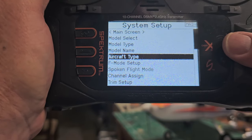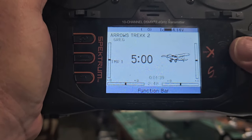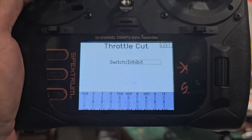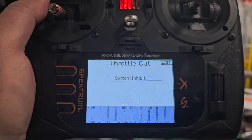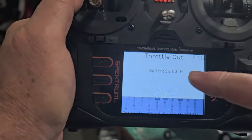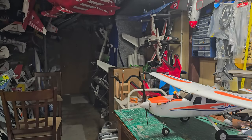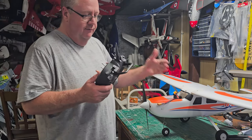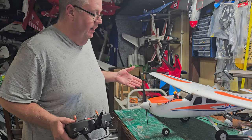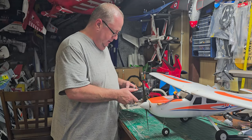Hit your function list and let's set up a throttle cut. That's the switch you designate to turn your motor on or off. Highlight it, then pick whatever switch you want — I like H, so I'll pull switch H. H is selected, hit enter. That automatically brings up a menu confirming that whenever the receiver and transmitter start talking, I can turn that prop off — a safety feature that didn't come with the ready-to-fly Trekker. Every beginner should have a throttle cut.